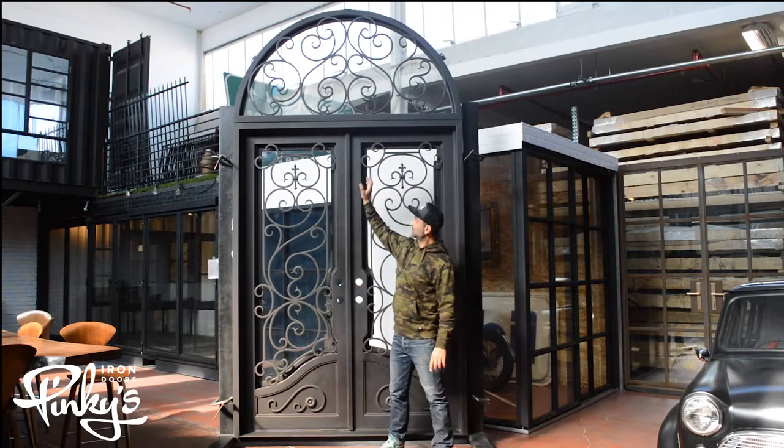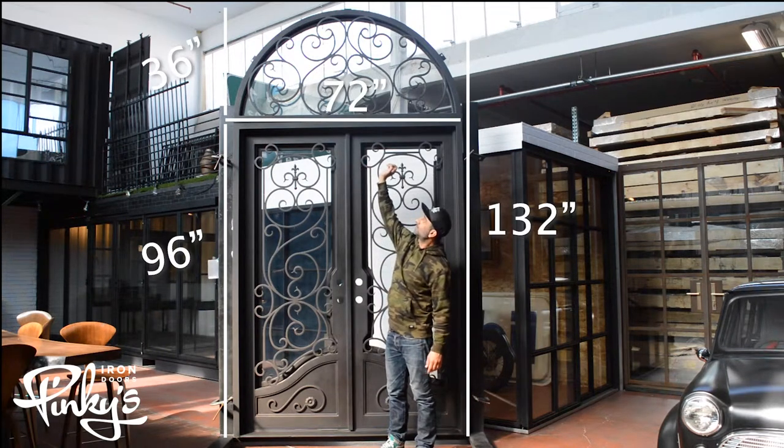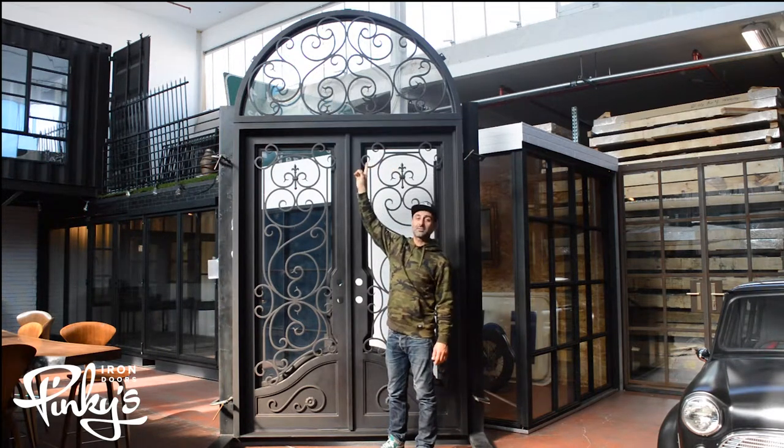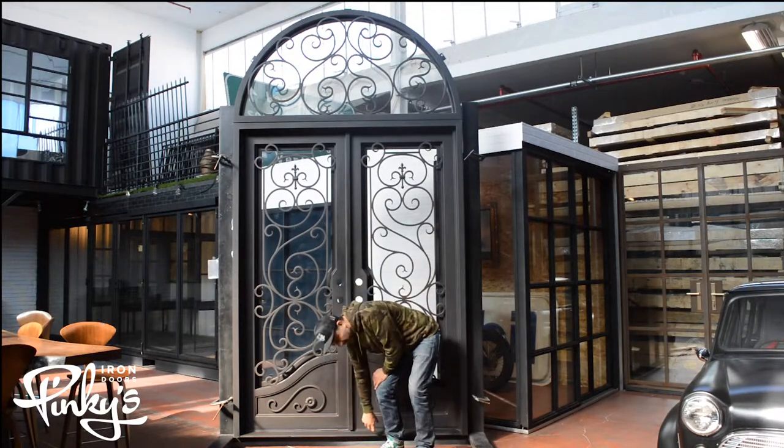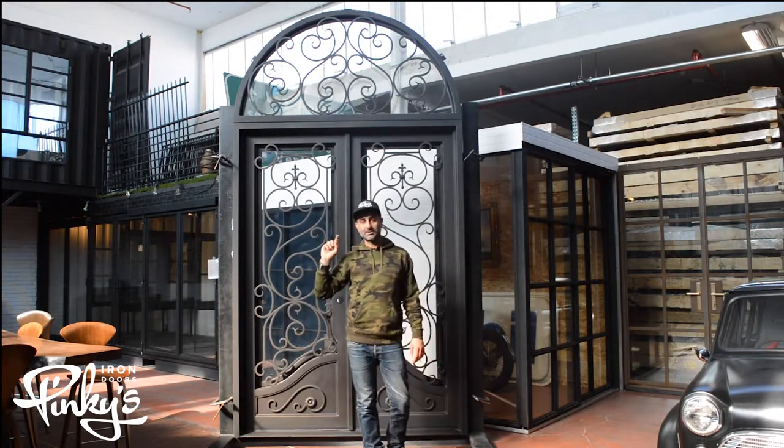This specific door is a 96 inch door with a 36 inch transom on top, which equals out to 132 inches from the bottom of the threshold to the top peak of the transom.